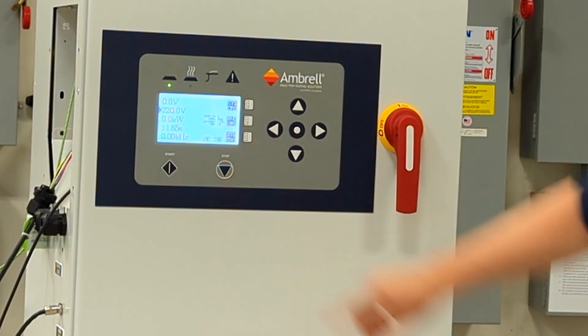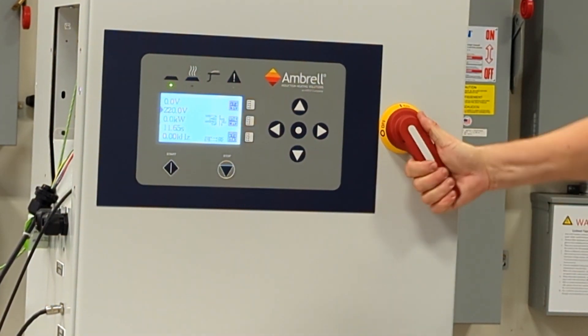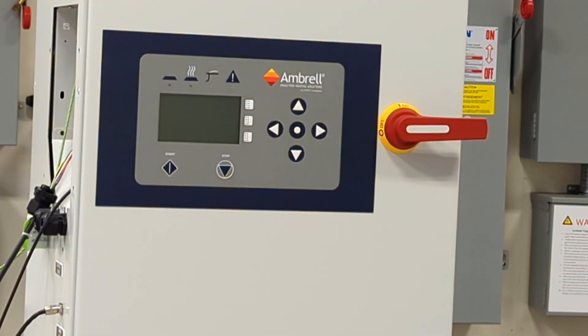Note these values, but do not make any immediate changes. Remove the part and run the Learn Start Frequency routine again. This will set the proper start frequency for an unloaded coil. You may now change the transformer tap and coil tap to the previously recommended values.